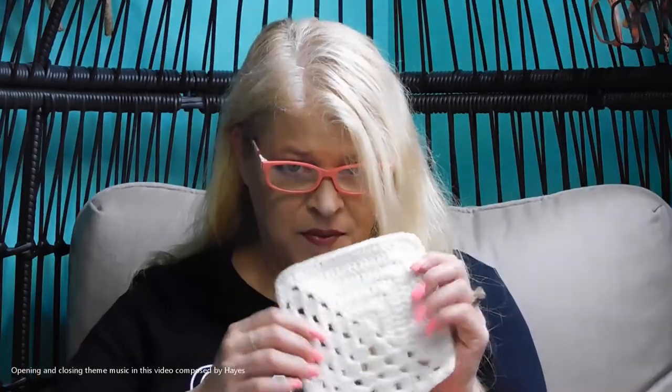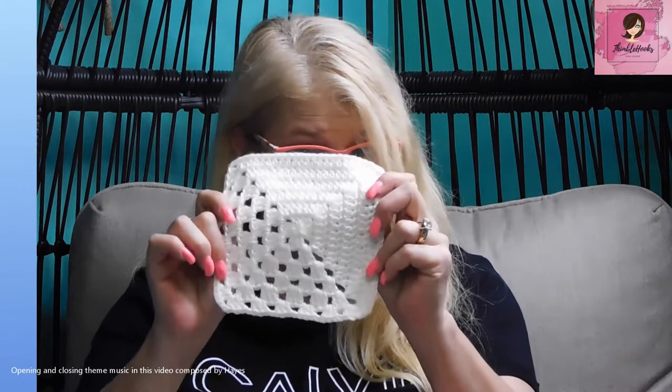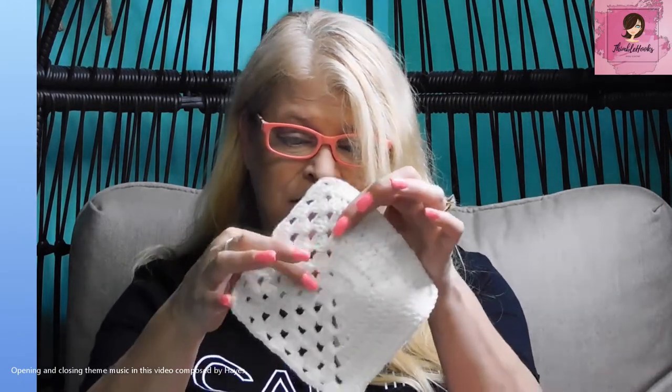Ciao friends! Beth with Thimblehooks, thanks for stopping by. I'm going to make a half and half granny square. It's half solid and half granny clusters. I thought I already done this but my daughter said she couldn't figure it out, so I said okay, follow mine — and she said I didn't make one yet. So I'm doing it today!